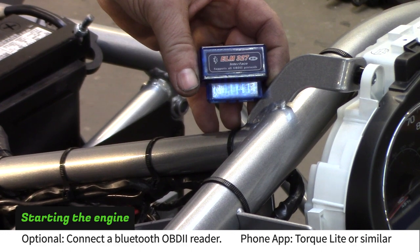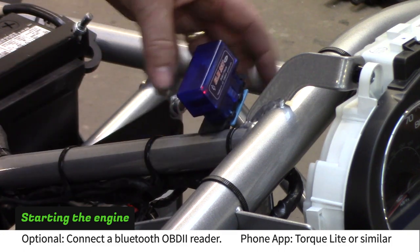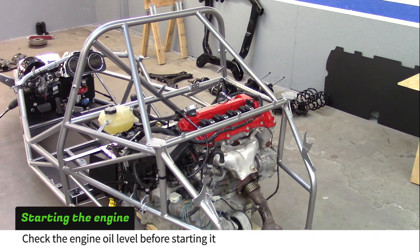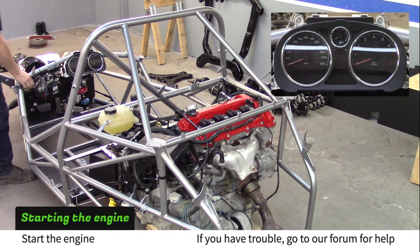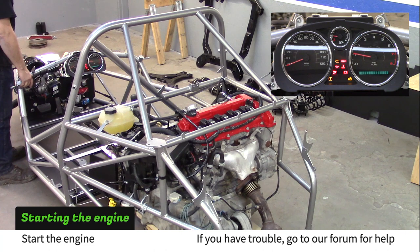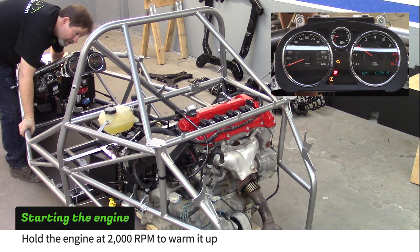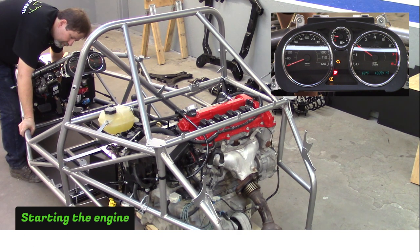A Bluetooth OBD2 reader is very useful for reading coolant temperature during the first start — you can buy one online for $10 to $20. Before starting, check your oil level. Make sure your area is well ventilated and start the engine. Hold the engine at 2000 RPM to warm it up. If you still had air in your radiator hoses, the coolant overflow tank might need to be topped off as the engine runs and air is purged.